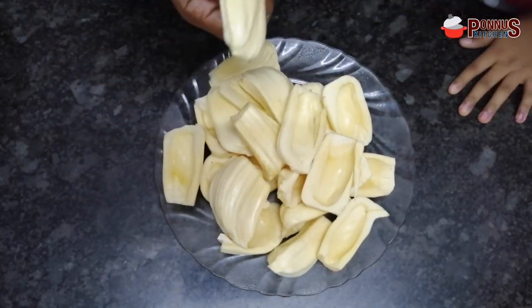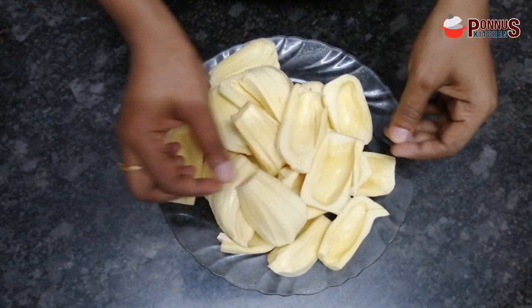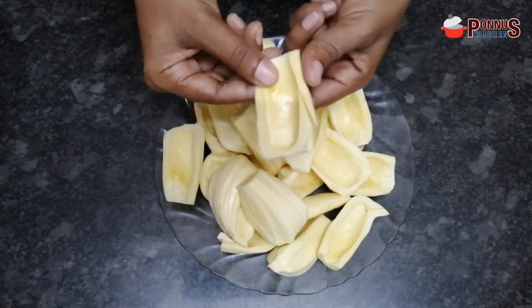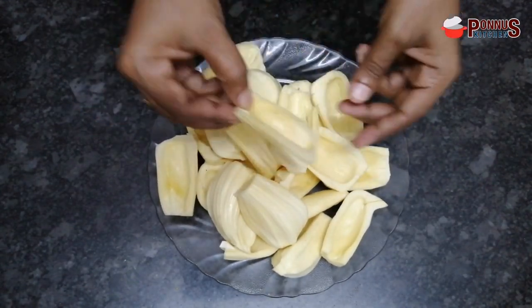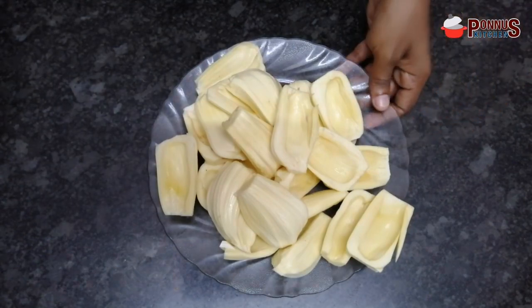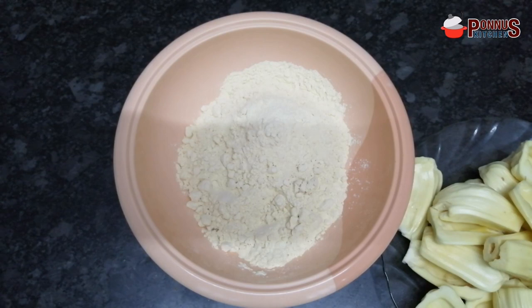We will clean it up here. We will cut two pieces on the table and cut them all the way. I will take it in one cup.